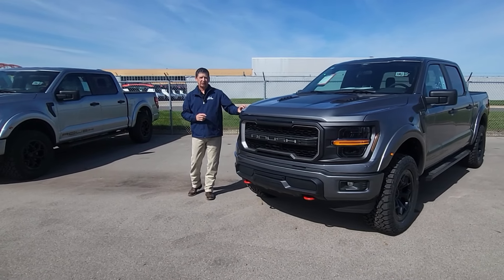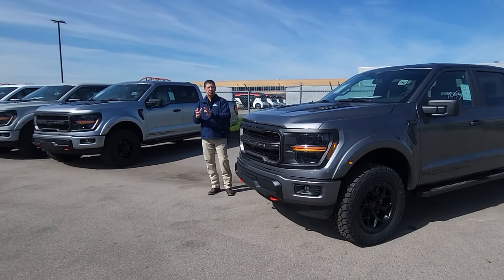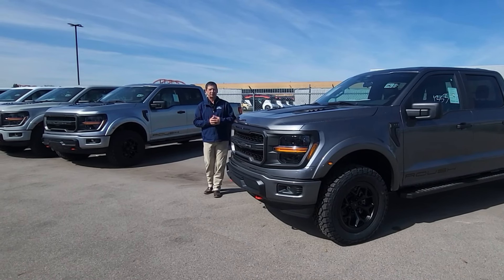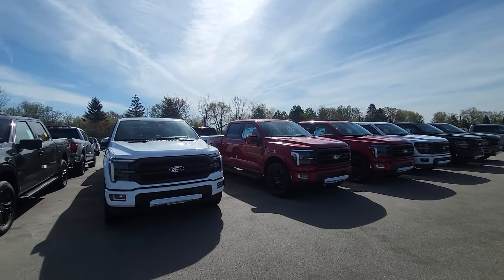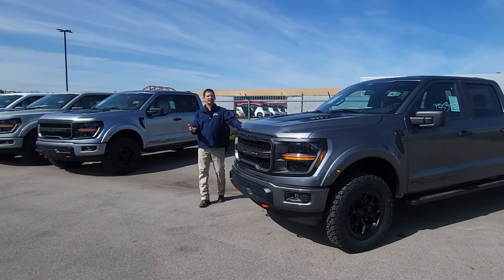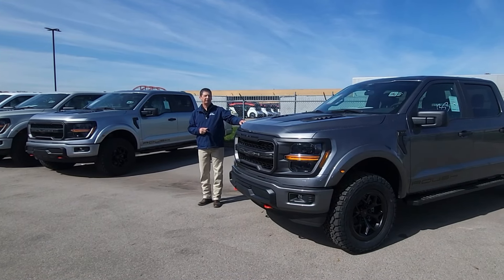On the Roush STX it's available on the 200A, which is your standard STX. XLT is 302A or 303A — most of ours we'll probably order with 302A unless you want a 303A, then we can spec one for you. On the Lariat trim it's 501A or 502A, and we're actually one of the dealers that asked for 501As — Roush is allowing us to do that — so most of ours will be 501As instead of 502s.